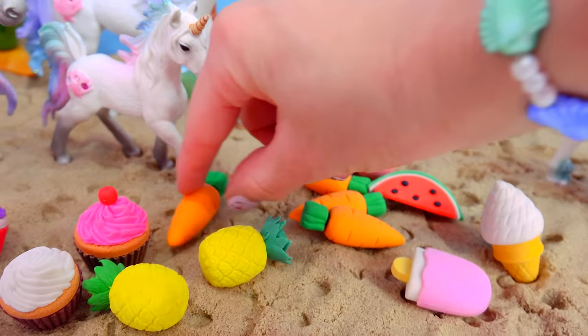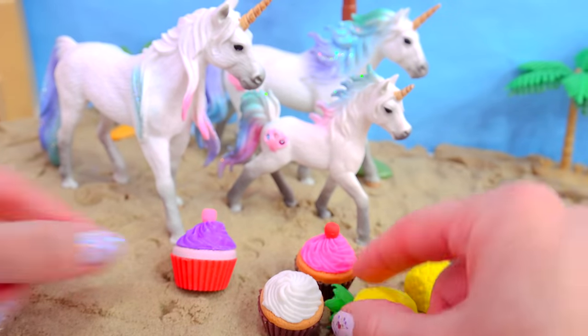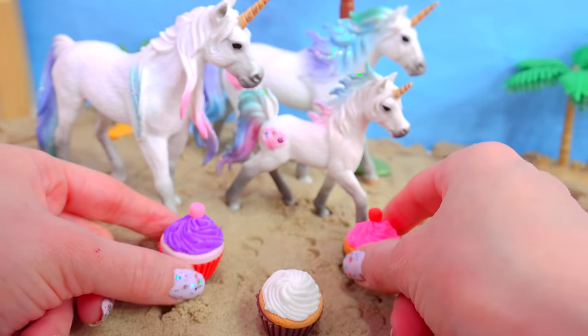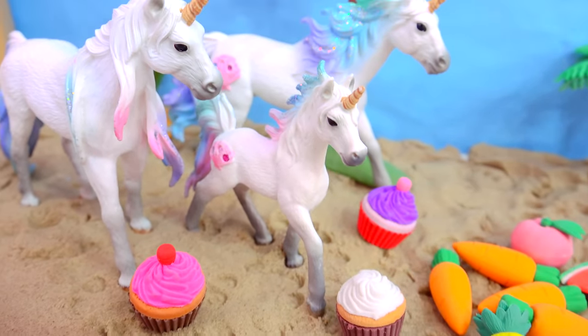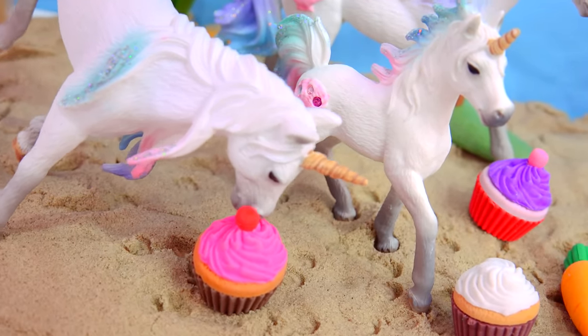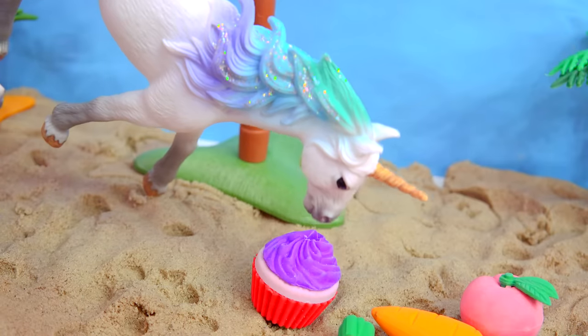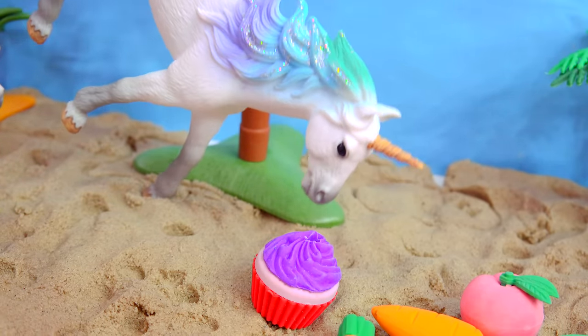That's a lot of food! We found four carrots, we've got fruit, we've got ice cream, and we've got three cupcakes — enough for each one of the unicorns! There you go, yummy! Oh, she's eating the frosting! Oh! He ate the cherry on top!